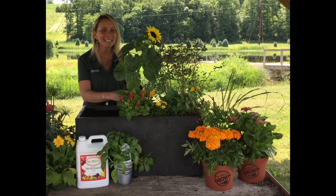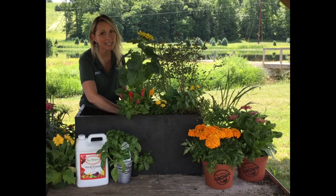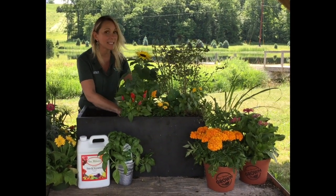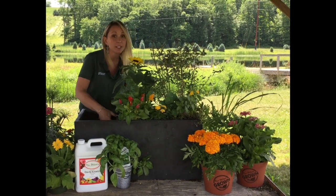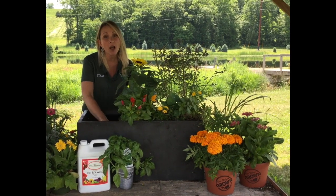Hi guys, welcome back. I'm Stacey and today I am planting up a really cute sensory container. I thought that this would be a perfect project now that the kids are out of school or getting out of school — something really fun that kids and parents could do together or just something that kids and parents could enjoy all summer long.